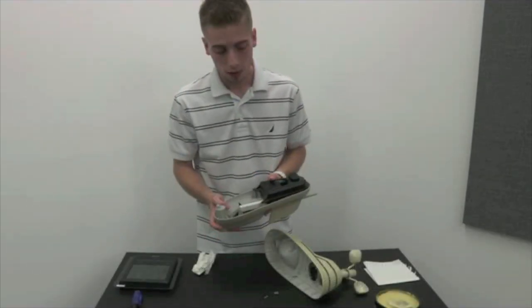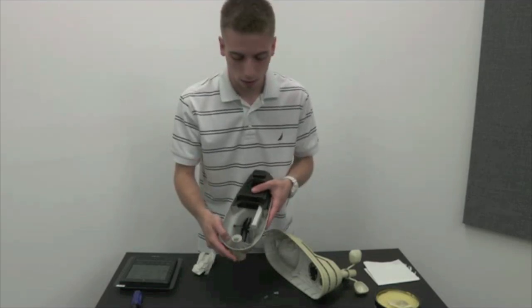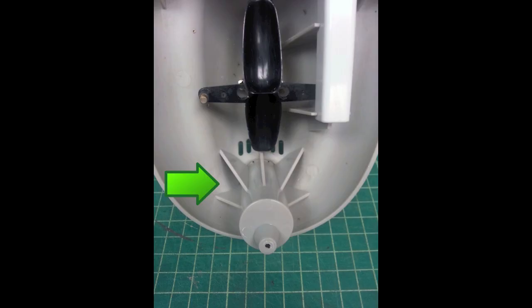To further defend against insects crawling into your sensor, you may place a mothball here or here and hold it down with a piece of tape.